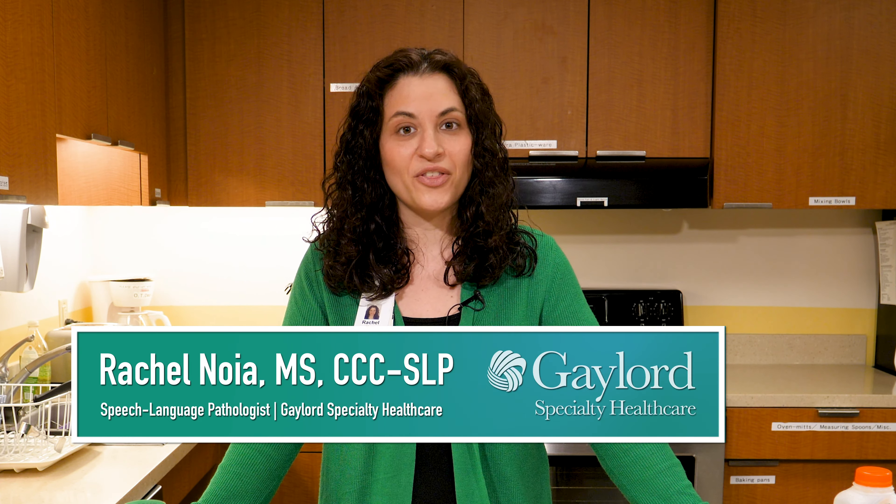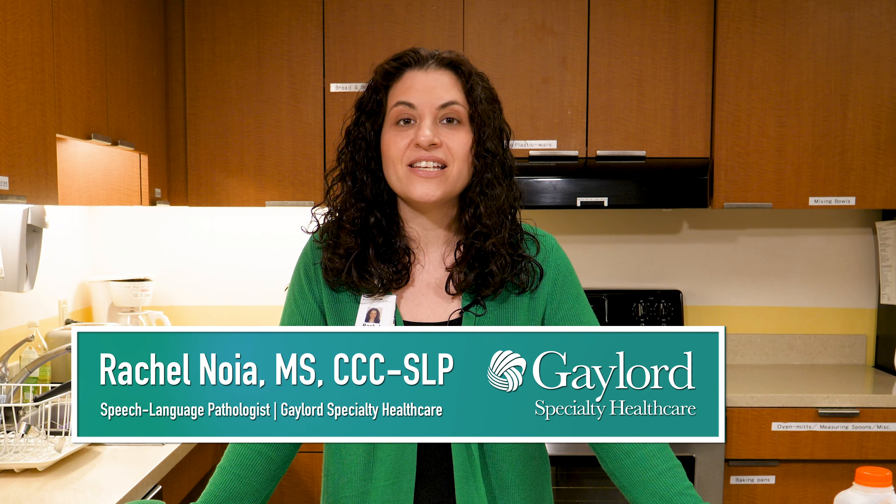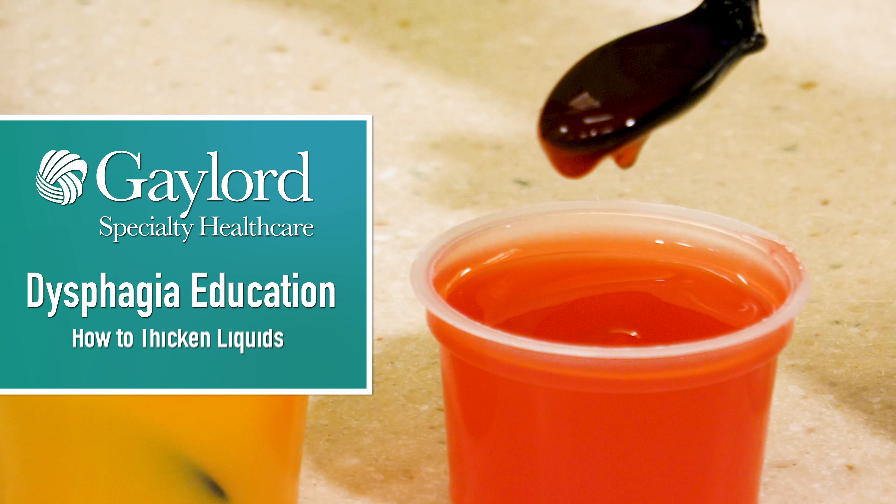Hi, I'm Rachel Noya, speech-language pathologist at Gaylord Specialty Healthcare in Wallingford, Connecticut. I'm also a clinical specialist in dysphagia education. Today, I'd love to talk with you about liquid thickening.